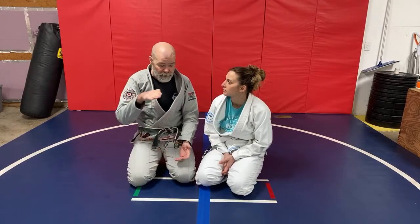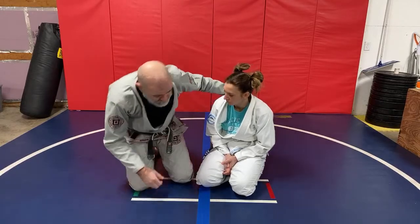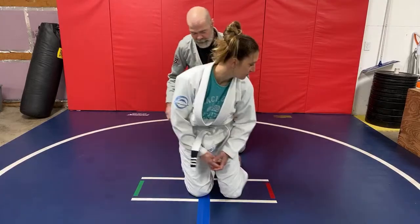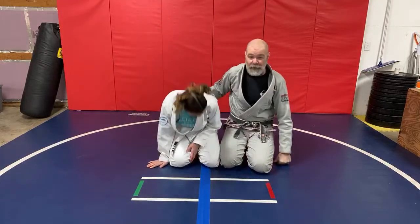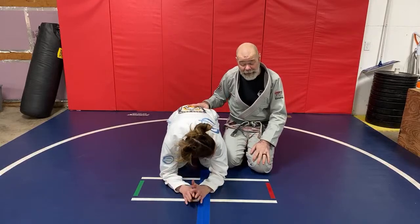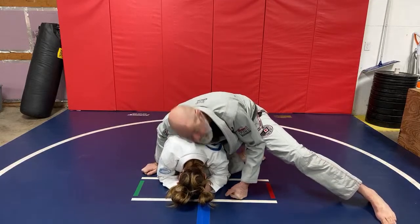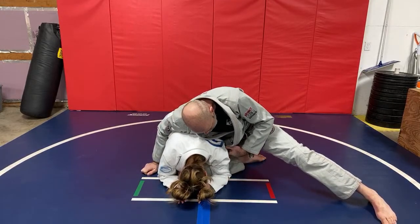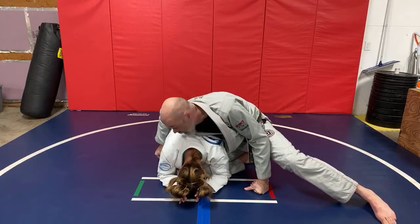You're kind of at the mercy of them — they kind of have your back a little bit in the turtle position. As far as the attacks go, there's a lot of ways you can set it up if somebody wants to hang out here. My favorite attack from this position is to drive the knee in between the arm and the leg here. I like to grab onto the backside leg here.